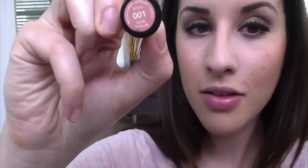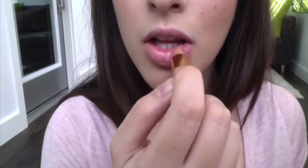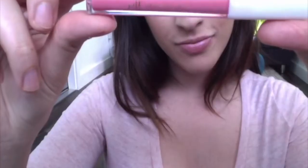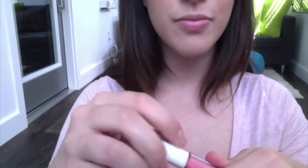Lastly for lips, I'll be using Revlon in Nude 001. I just dab it on my bottom and my top lip. Then to add a little shine, I'll be using e.l.f. shimmer gloss on my lips.